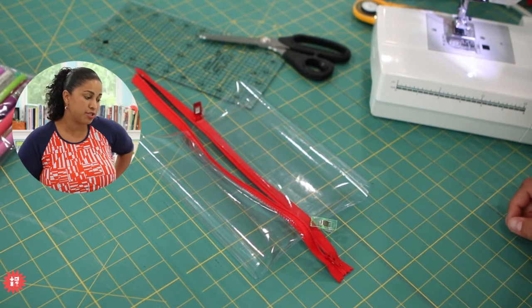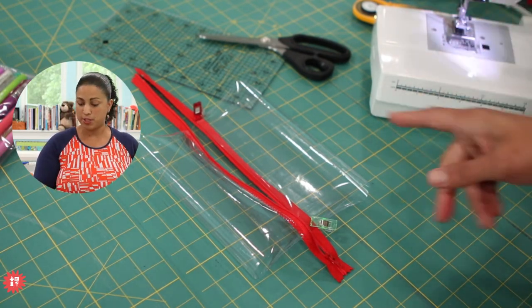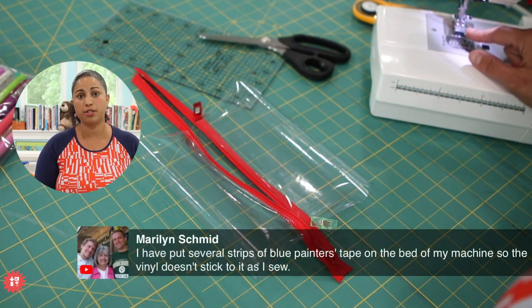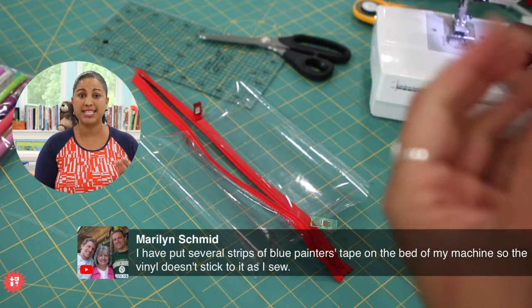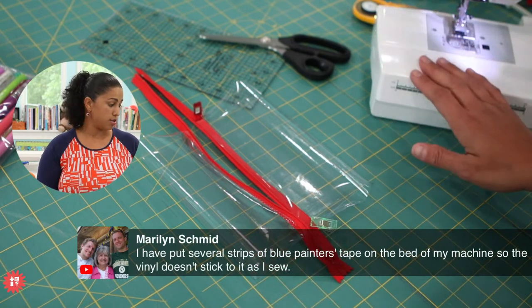Marilyn says she has put several strips of blue painter's tape on the bed of her machine so the vinyl doesn't stick to it as she sews. Painter's tape is great — similar to how I use the washi tape under the presser foot — because it doesn't leave any tapey residue.